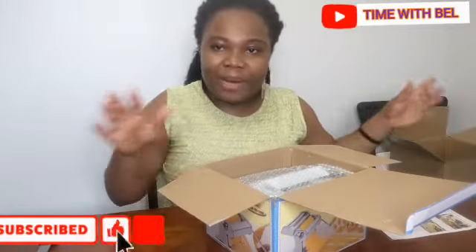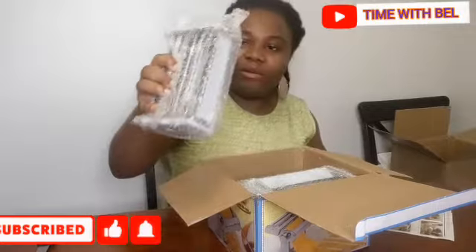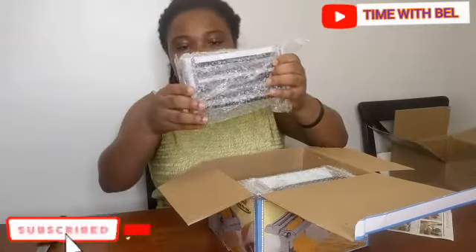But I didn't buy this to make pasta, because I don't know how many times I even eat pasta. So this is a paper — this is the work, I don't know, but we'll figure it out. It came with this.